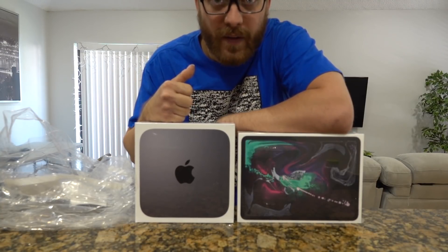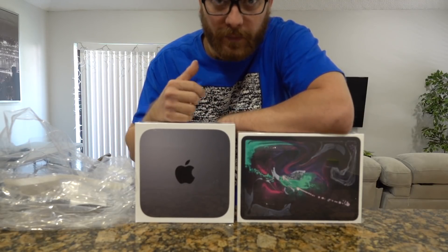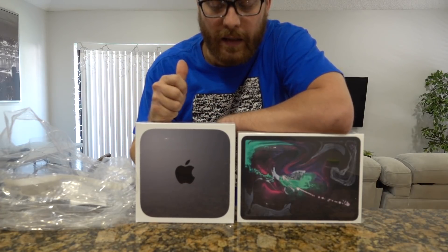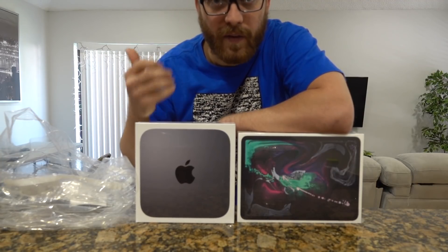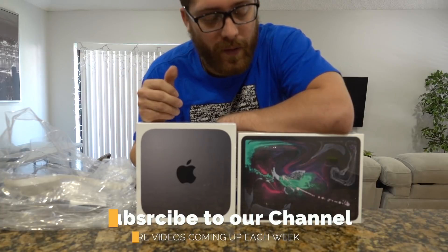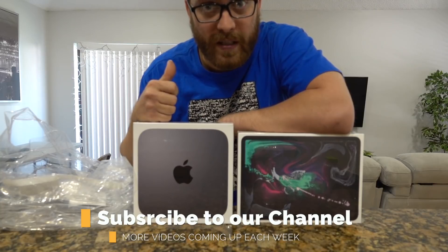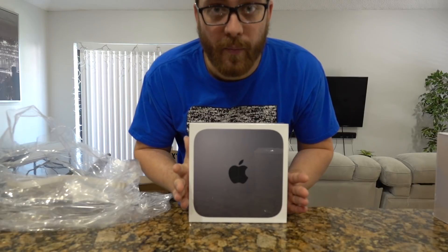We're gonna do all the performance tests and see how the CPU is working compared with my MacBook Pro 2016, and if it is a replacement. Also, this model is just 8GB because I don't want to spend more than $1,500 on a Mac mini. If I need more RAM in the future I'll just replace it myself — Apple charges too much money just for changing the RAM on their products. Today's video is about the Mac mini, so keep tuned and let's get into this.